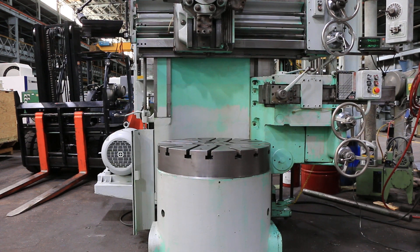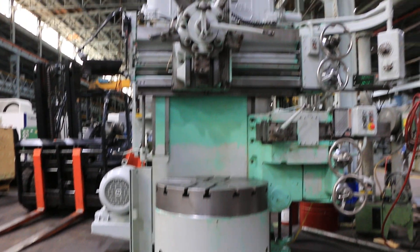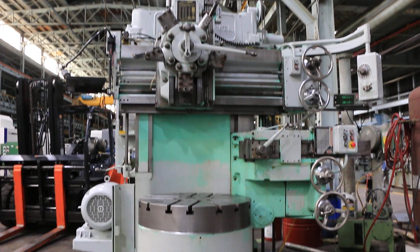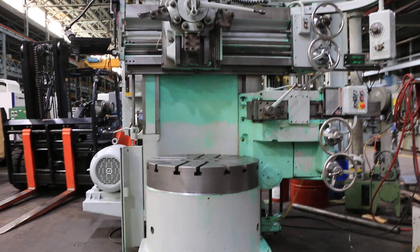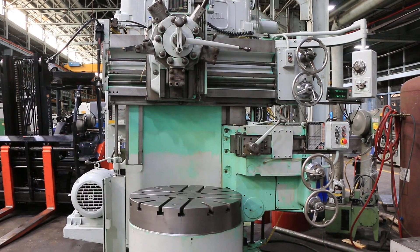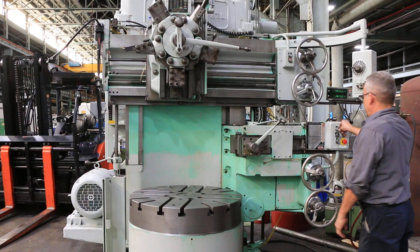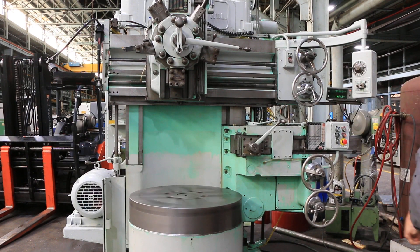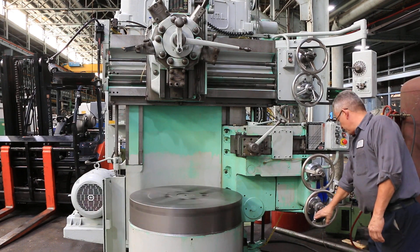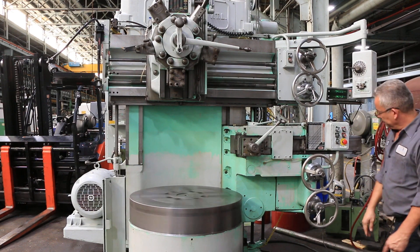We have a Bullard 36-inch vertical turret lathe, model Cutmaster, serial number 27056, new in 1952. We're going to run it for you. It has a turret side head and faceplate. Right now we're running at 112 RPM; it goes up to 180.